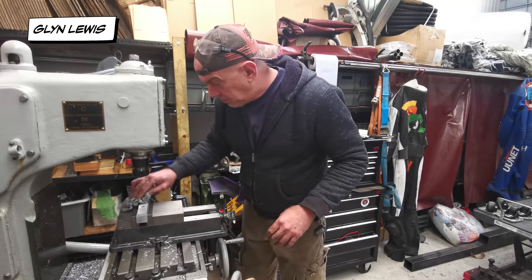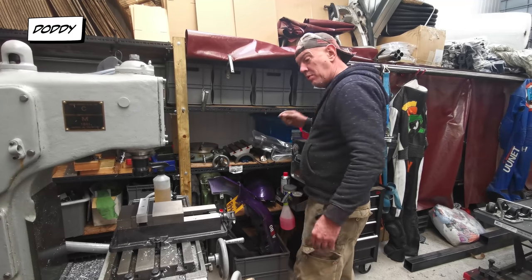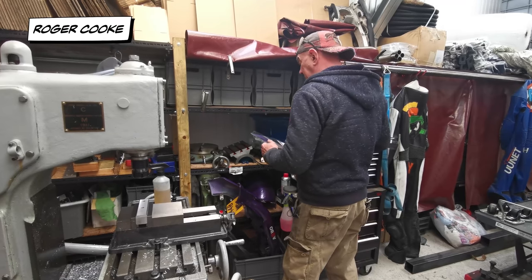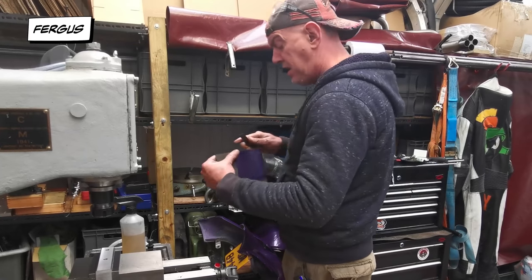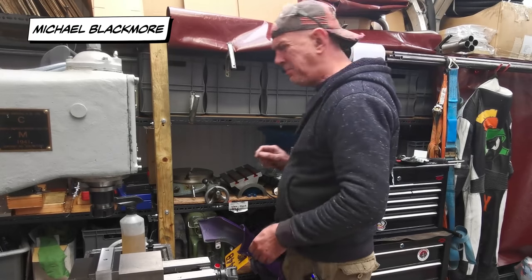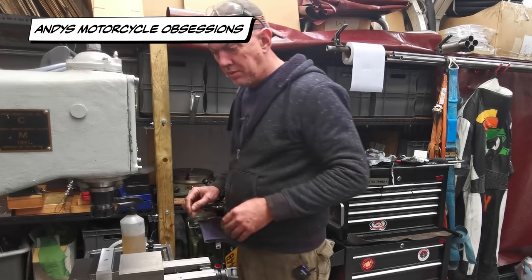All right, so that's my holes drilled, which is all good. Looks all right actually. So now what I want to do is flip it 90 degrees, find the centre and we're going to mill out a space for this. How wide is this? Six mil. Have I got a six mil cutter? Yes I do. Awesome.